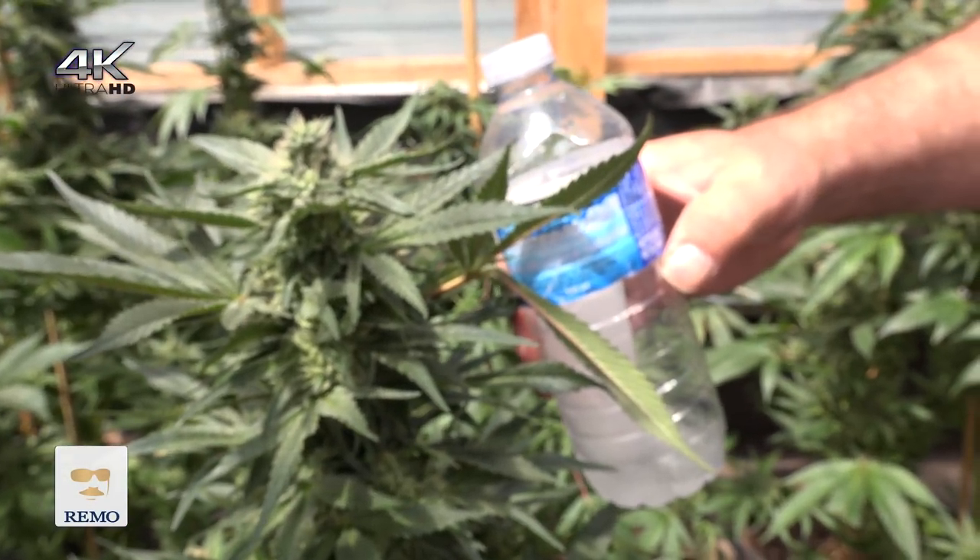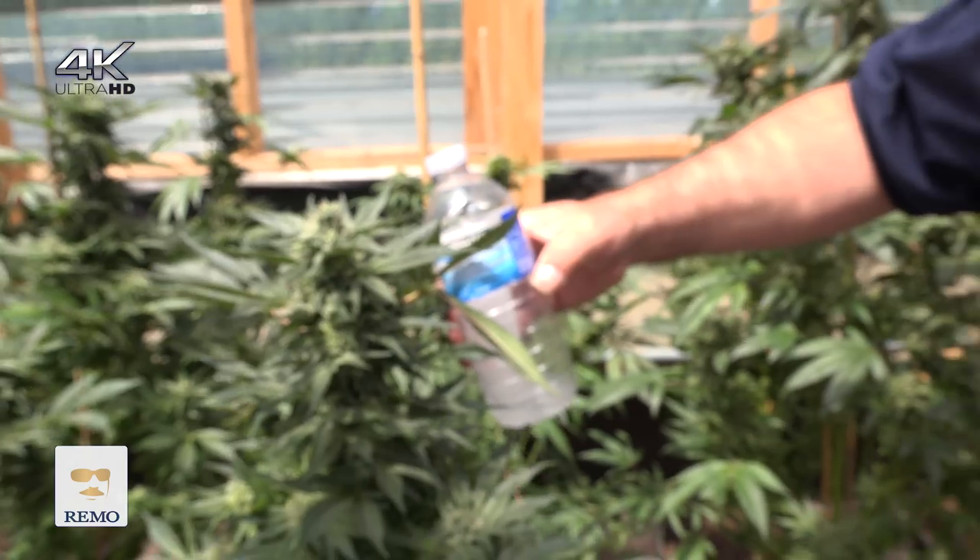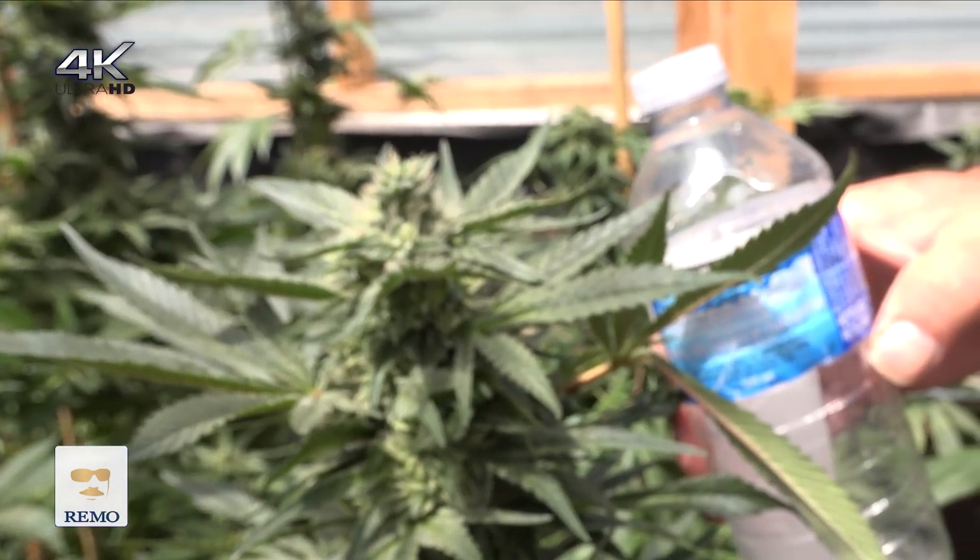Look at the size of this thing, and that's growing with natural sunlight and Rainbow Nutrients. This thing could be just giant when it's done.